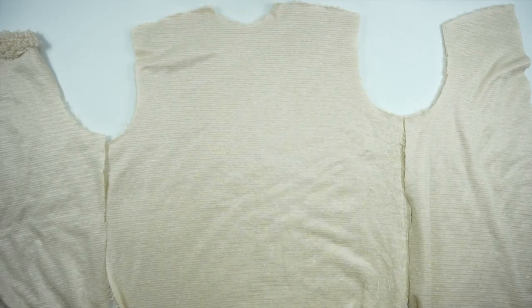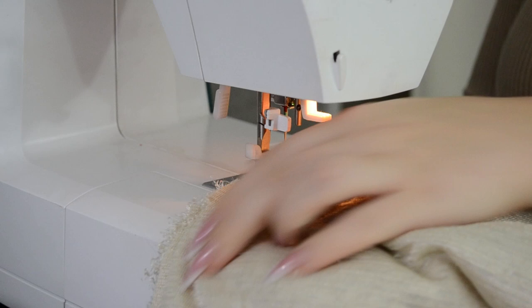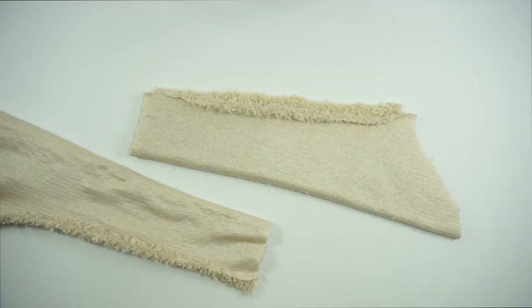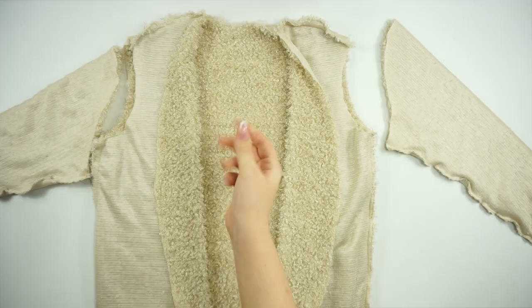I'm starting with the front and back piece. The first steps are to sew the sides and the shoulders. Then sew the sides of the sleeves and don't forget to sew the lower line as well. Attach the sleeves together with the top.